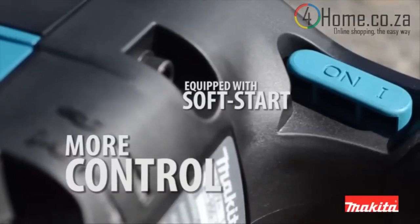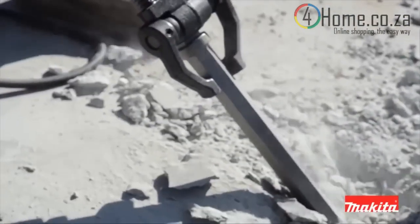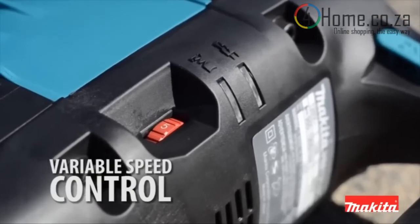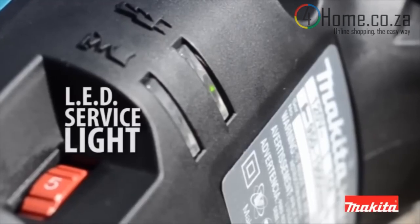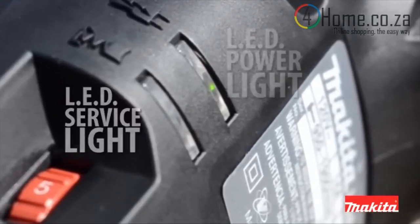SoftStart suppresses startup reaction to help prevent the bit from walking, for better accuracy. The variable speed control dial enables the user to match the speed to the application. The LED service light notifies the user eight hours before brushes need to be replaced.